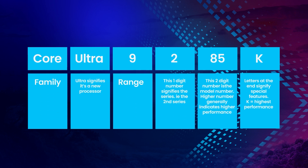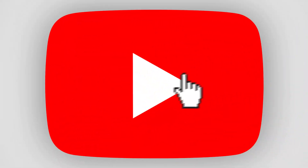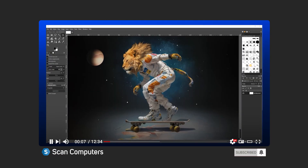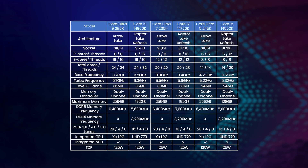Before we do that, let's do a quick recap of Core Ultra 200 series. This is what Intel may have called 15th gen if it hadn't decided to change its branding for the first time since 2009. Key features include a new multi-tile build method and dedicated AI accelerator. Here are the specs of the first three Core Ultra 200 series CPUs alongside their 14th gen equivalents.